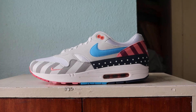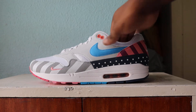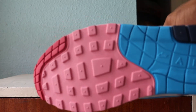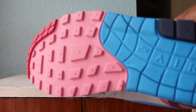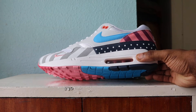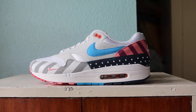Here we are — Parra Air Max 1. Let's start from the soles up. Look at that sole — stylish. Got red at the toe, navy blue at the heel, and in between we've got a very nice pink and a quite vivid blue. This is seated on the white midsole, with a burgundy red air unit.